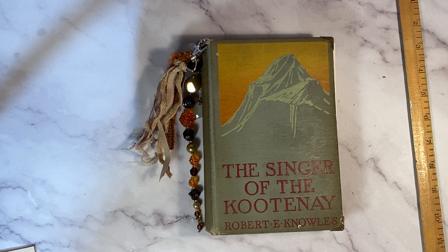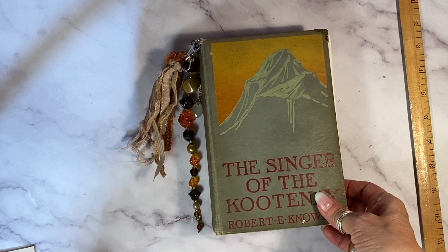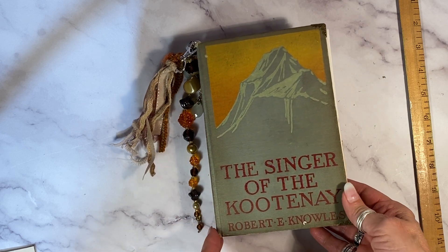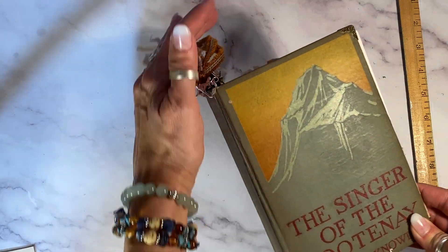Hey, welcome back, it's Laura at Hyperstamper. I just finished this one a little while ago and I love it. It is an antique book from 1911, The Singer of the Kootenai.